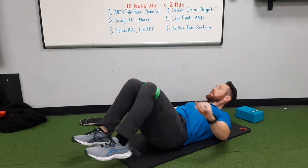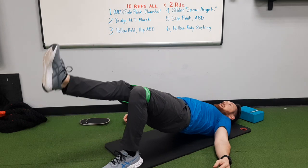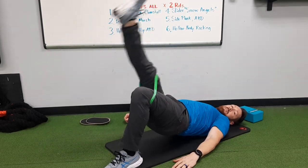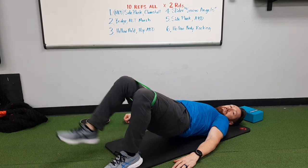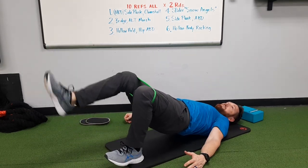Going on to my back. Come up into bridge. You're going to extend one knee but keep the knees at the same height — don't drop one down. Keep them level, then switch legs while staying up in your bridge.